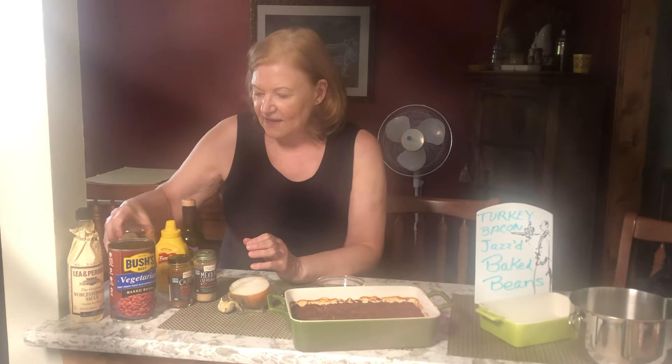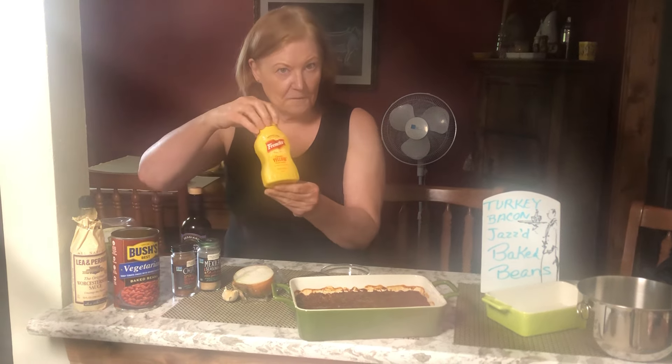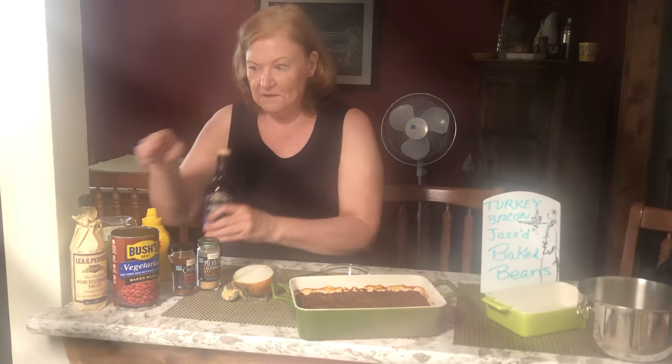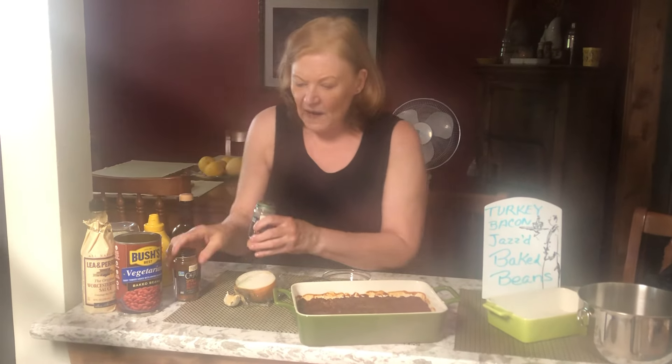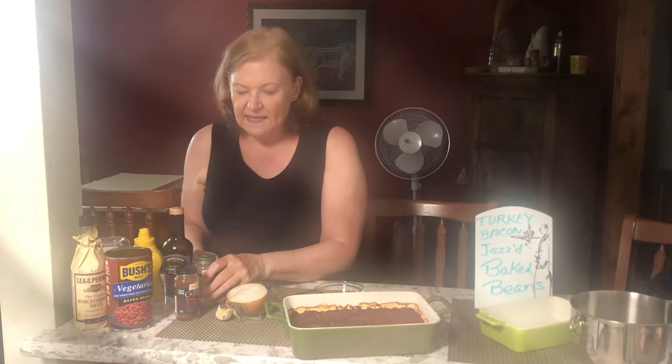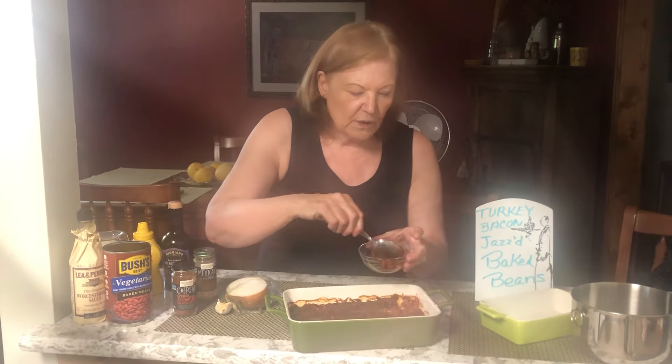What I added are things you have on hand: jalapeño ketchup — if you don't have jalapeño you might want to try it, but just use regular ketchup. We're familiar with mustard, balsamic vinegar, Worcestershire, and I put Mexican seasoning in there, which I've talked about before. Then I added a little bit of chipotle seasoning.